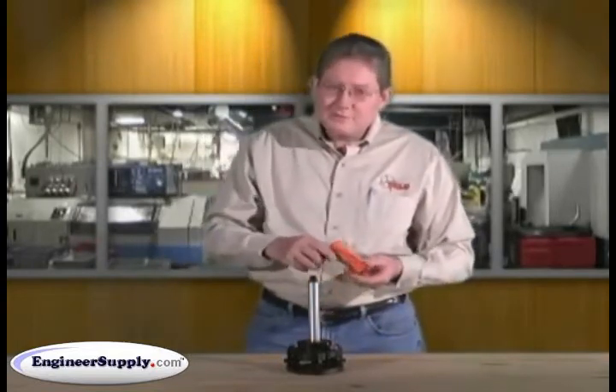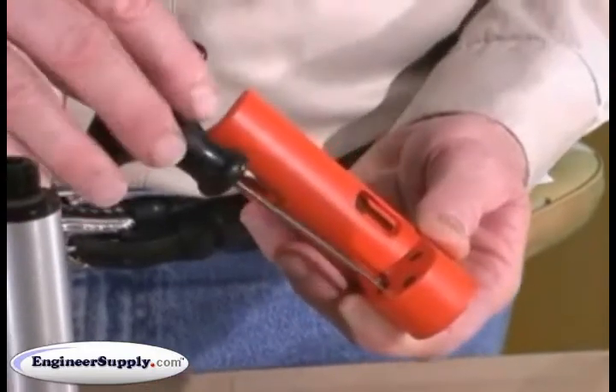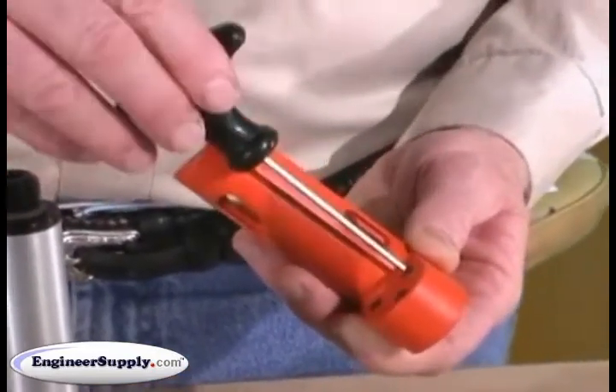You don't want to strip your screws, so if you get to a screw that's too tight, back all three off and then start again. That's a lot better than stripping a screw.